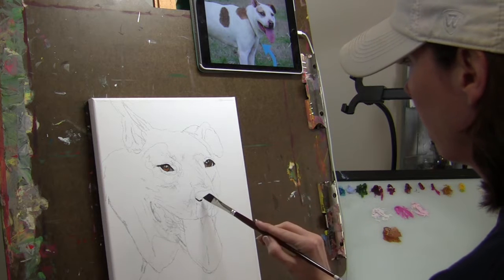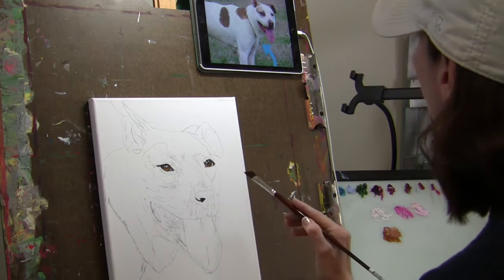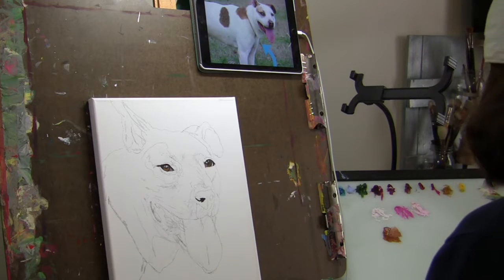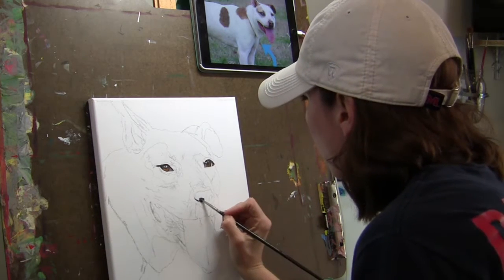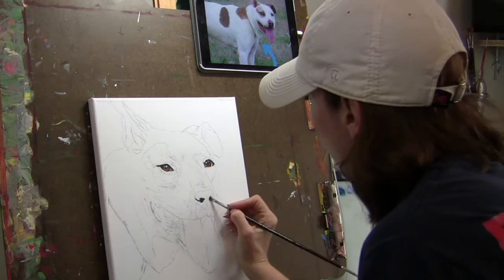The next part — because I'm pretty stiff and analytical when I first start painting — I move to the nose as well. The nose and the eyes have to be just right or it'll look like a different dog.